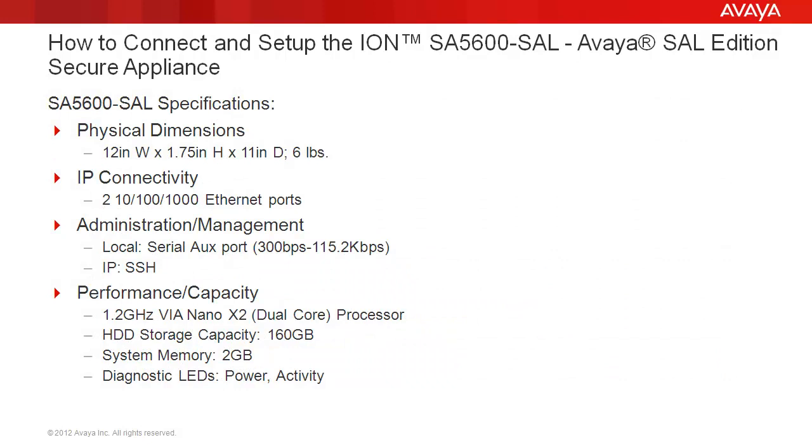With respect to the SA5600 specifications, for the physical dimensions, the unit is 12 inches wide, 1.75 inches high, and 11 inches in depth, weighing approximately 6 pounds. For IP connectivity, it has two 10-100-1000 Ethernet ports. For administration and management, it has a local serial aux port and also offers SSH connectivity via the network port.